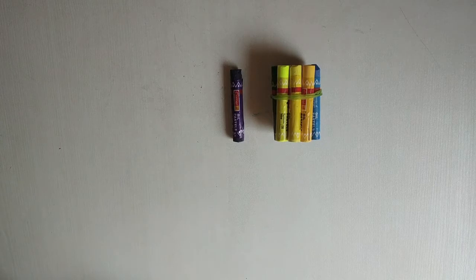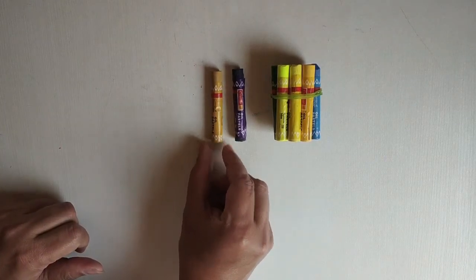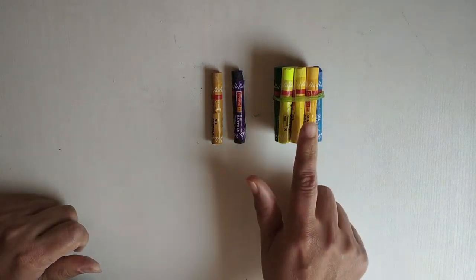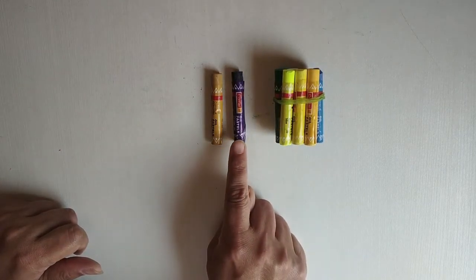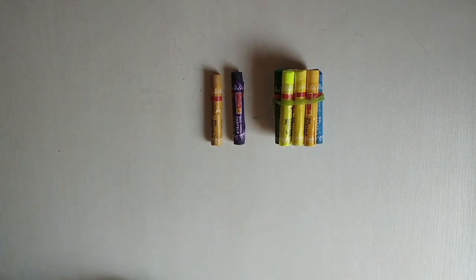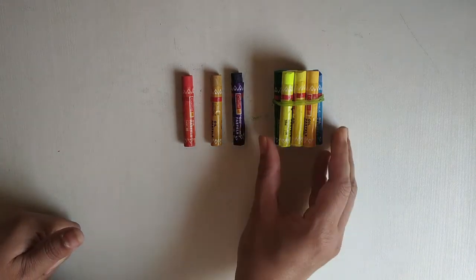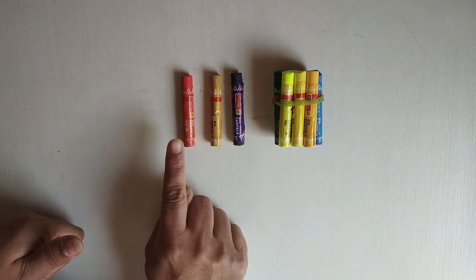Now I'll add one more crayon. This is the bunch of 10. Here: 1 and 2. What comes after 10? 11. What comes after 11? 12. So there are 12 crayons. Now I'm adding one more. This is a bunch of 10: 11, 12, 13.